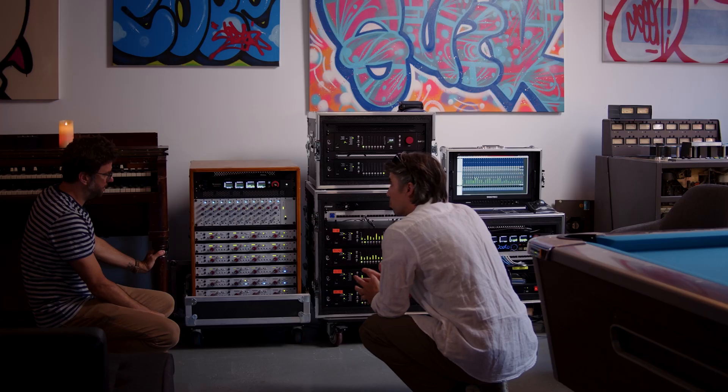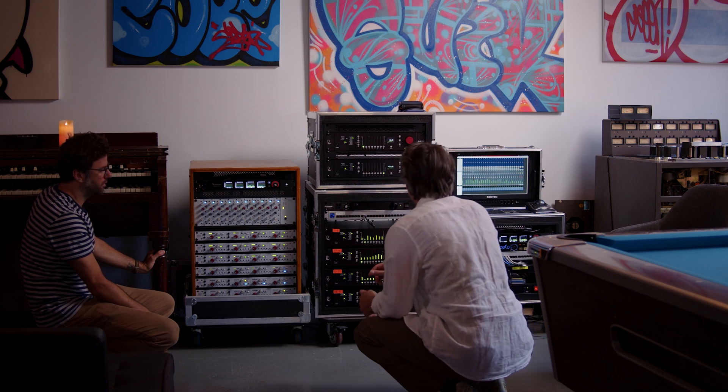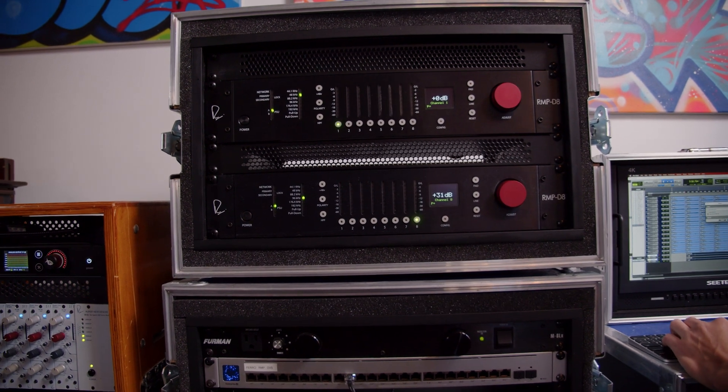Later on we started building this mobile rig, and when we got a chance to hear the RMP-D8, we heard something that was more familiar with the Shelfords — a very robust, big sound that just felt familiar. It didn't need a lot of work after the fact. We weren't putting all this energy into the mix trying to make these mobile recordings sound like studio quality. A lot of that was already there.